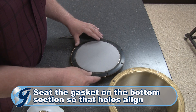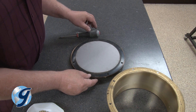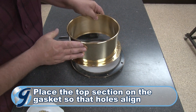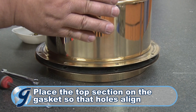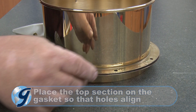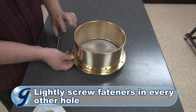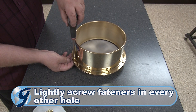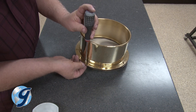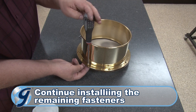Next, seat the new gasket on the bottom section so that the gasket holes align with the holes of the bottom section. Now place the top section onto the sieve so that fasteners can go through the holes of the top section, the gasket, and the bottom section. Place a fastener in every other hole and hand tighten with the nut — do not fully tighten the fasteners until later. Then finish installing all the remaining fasteners.